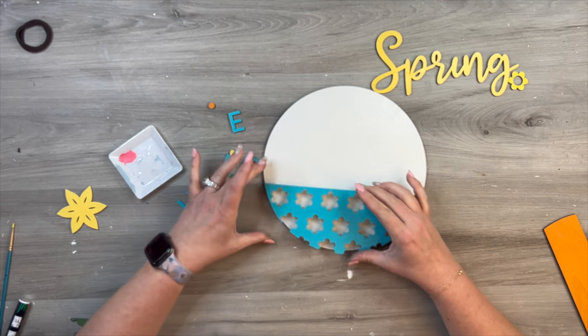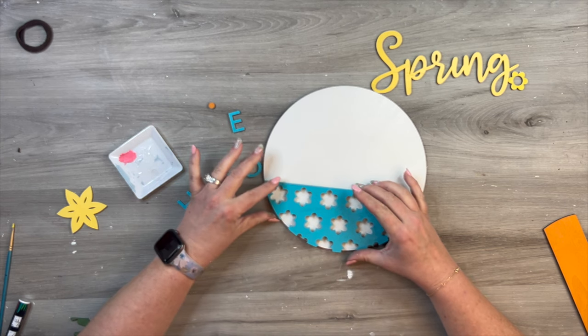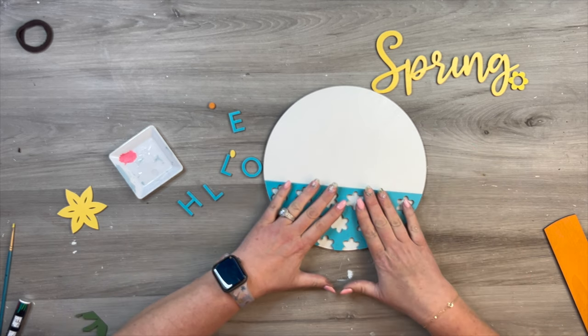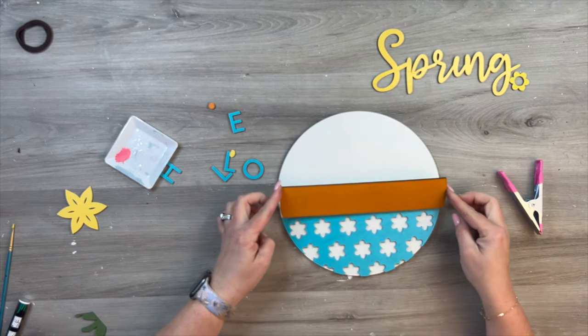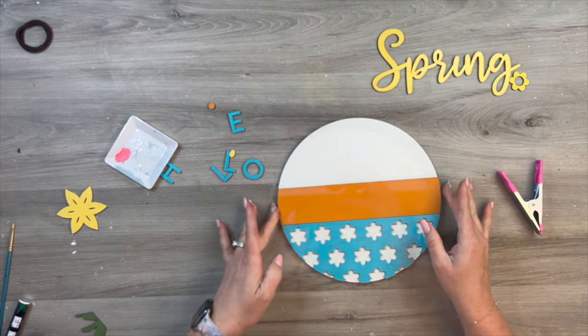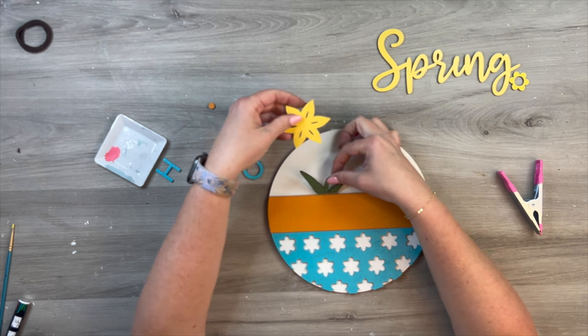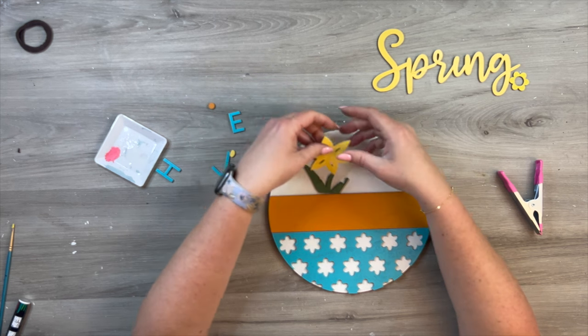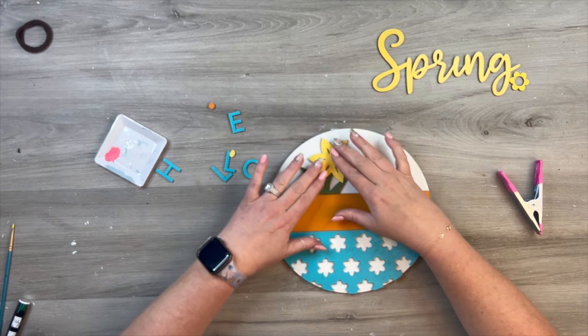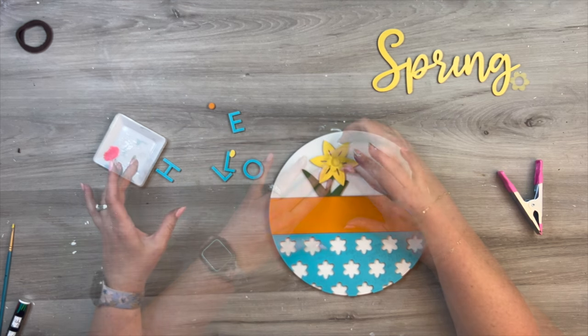When I assemble my signs, I just use Gorilla Glue, or in this case I'm using the DAP brand of glue that I pick up at Home Depot or Lowe's. I just use a little bit — it doesn't take a lot. I am cutting with one-eighth-inch wood, but you can definitely do very thick projects with this too, as you saw earlier. It just kind of depends on your project and what your needs are.